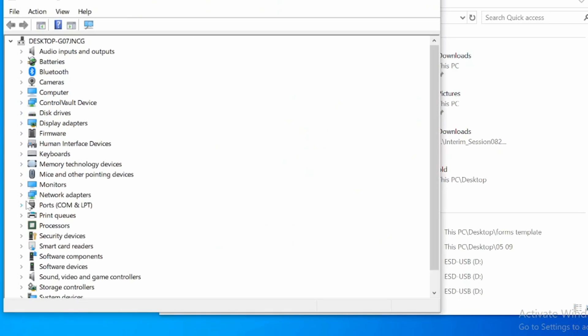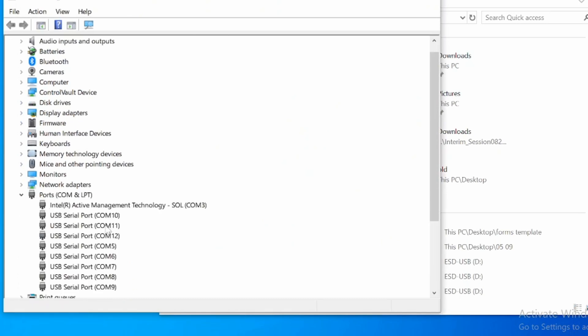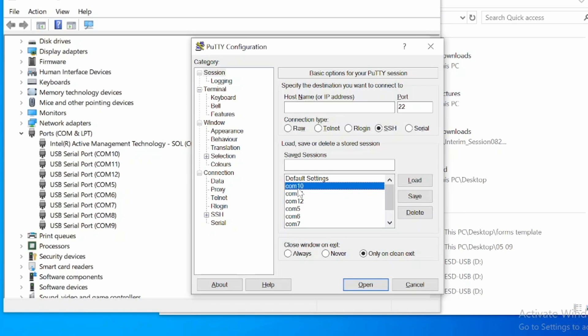The first thing you have to do is install a driver, otherwise it will not work. Once the driver is installed you can plug it into your computer — in this case a laptop — and the laptop will recognize that it has eight serial ports ready to go.